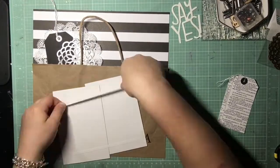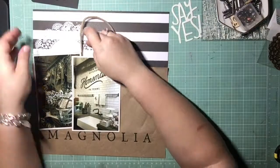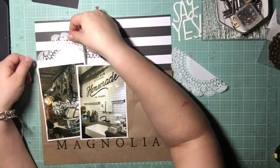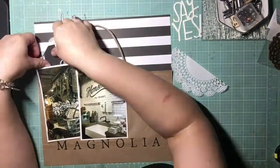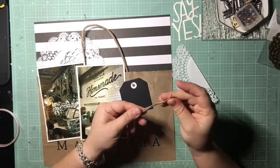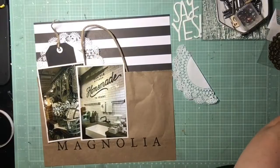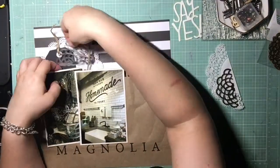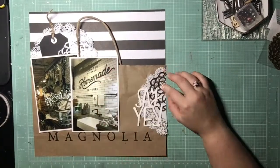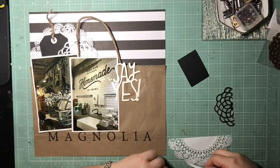I'm happy with that placement so I'm going to go ahead and stick those photos down. I had to take a picture of that 'Homemade to Yours' sign from their kitchen because that was one of the things they showed on Fixer Upper when they were making Magnolia Market — it was so surreal seeing it in person. I was fangirling the whole time, it was ridiculous. I had so much fun! I'm thinking I'll layer my title over there and incorporate the metallic doily on that side as well.